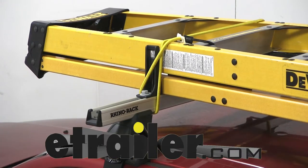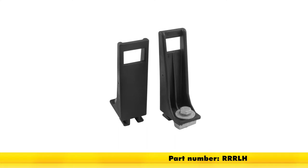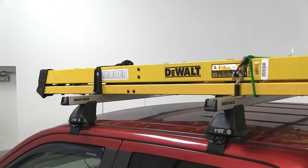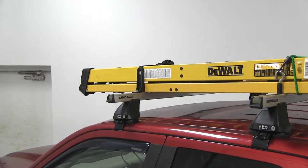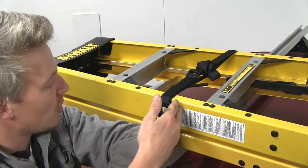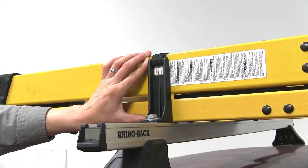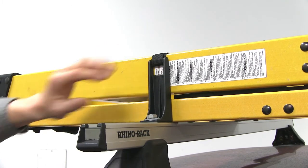Today we're going to be taking a look at the load stops for RhinoRack Heavy Duty Crossbars, part number RRRLH. These load stops can be used as ladder pegs or load holders to keep your gear from shifting on your RhinoRack Heavy Duty Crossbars. The included tie down point also allows you to secure your load with a strap. It's made out of a durable glass reinforced nylon, about 5 inches tall with a 3 quarter inch opening.